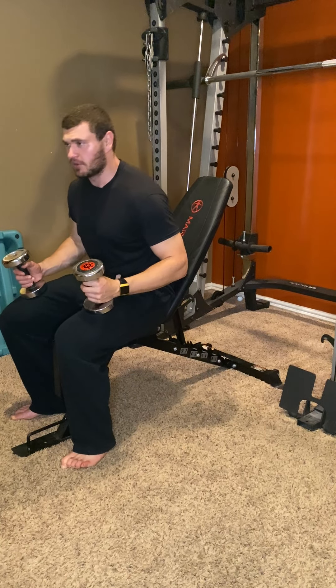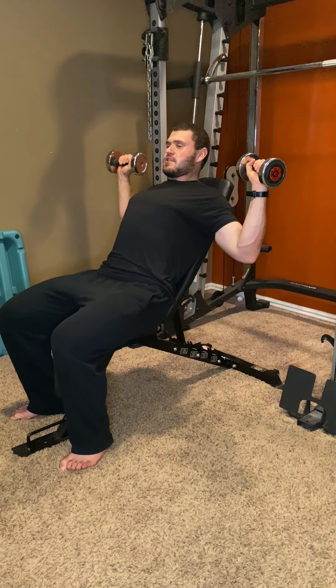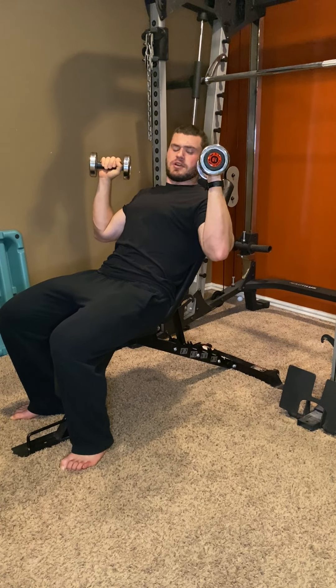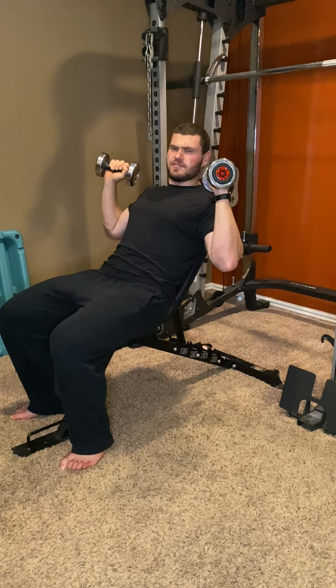Take your dumbbells and work on what's called the scapular plane. It's not going to be flared out, and it's not going to be totally tucked in. It's going to be somewhere right in the middle — whatever that angle is, we can say it's probably 45-ish, 50 degrees, something like that.